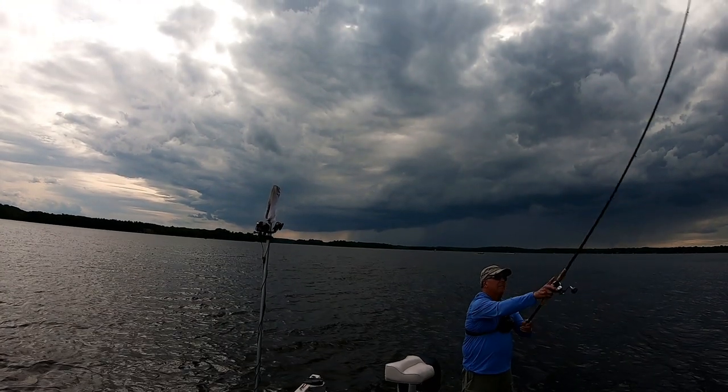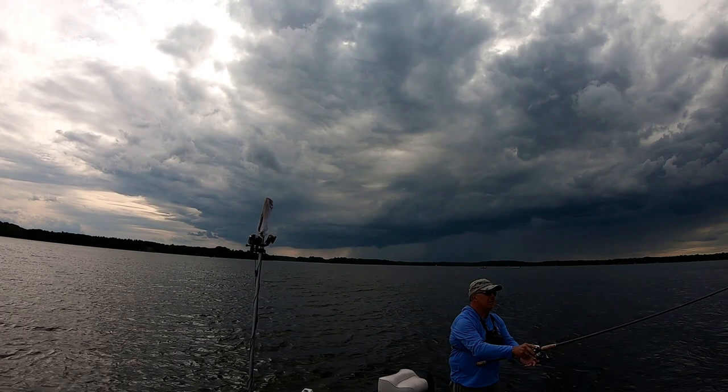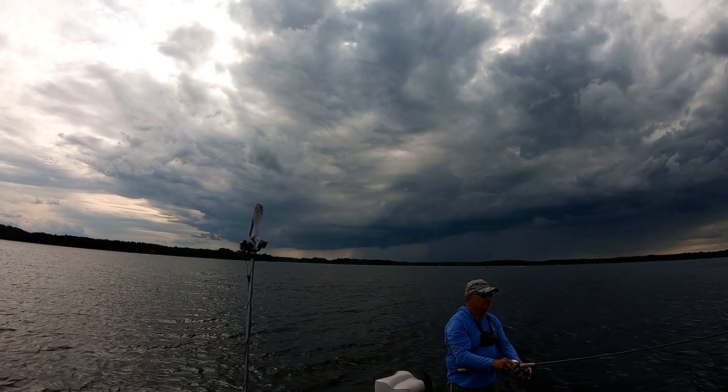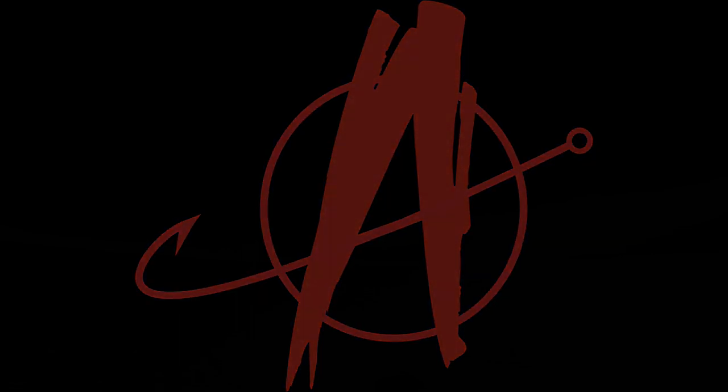Two days of fishing and we've got a muskie in the boat each day. Can we do it on the third day? My name is Brian. You're watching Angling Anarchy. I'm fishing with Jim and we're up in northern Wisconsin, and we've had a couple muskies in the boat so far on this trip.